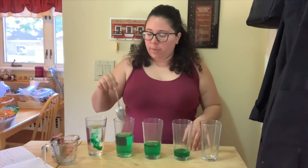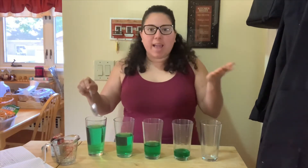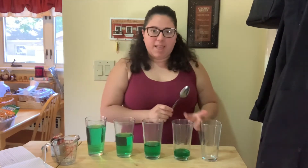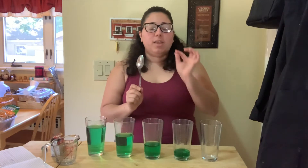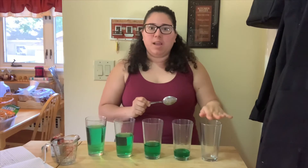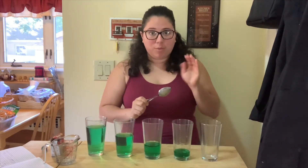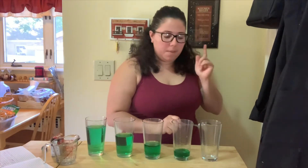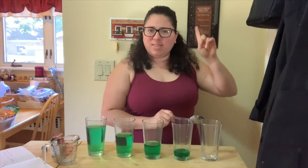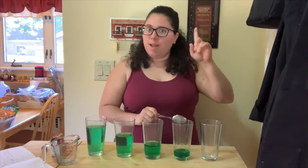We're going to use our ears and listen to the different sounds that the water makes. Let's start with the empty glass. Listen carefully — be careful when you tap the glass because it is made of glass and it can break if you hit it too hard. Okay, nice and easy. Let's listen. Oh that's kind of high. Let's listen again. That's up there.